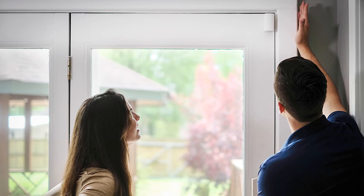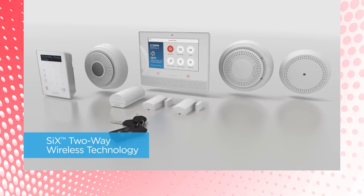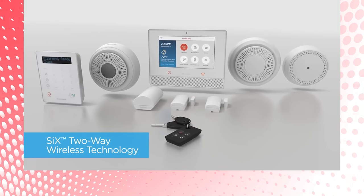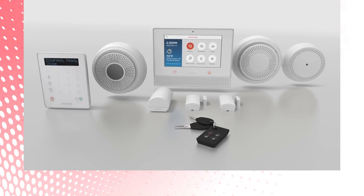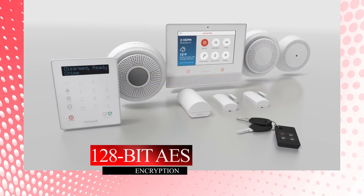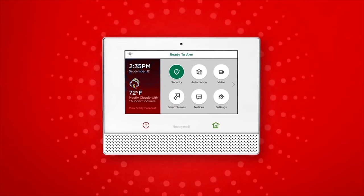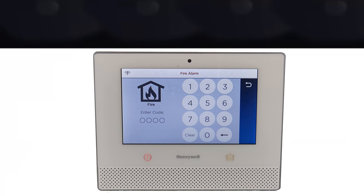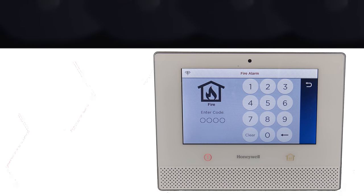Lyric offers its own line of security sensors called SiX devices. SiX offers 128-bit AES one-way encryption back to the main controller with a 300-foot nominal range, which helps protect against a possible intruder from jamming the signals of the sensor back to the main control panel. One of the biggest advantages end users love is the one-go-all-go feature — when one SiX smoke detector is triggered, all additional SiX smoke sensors trigger as well.